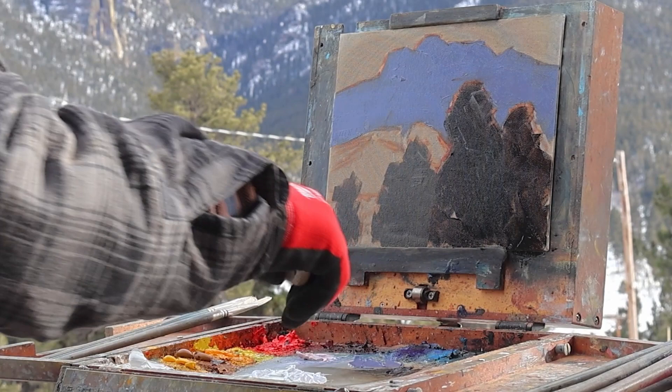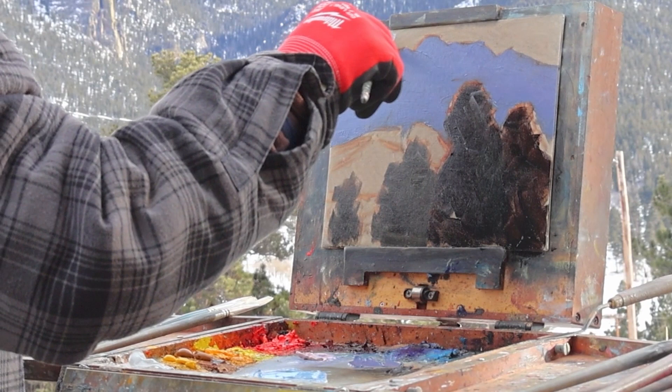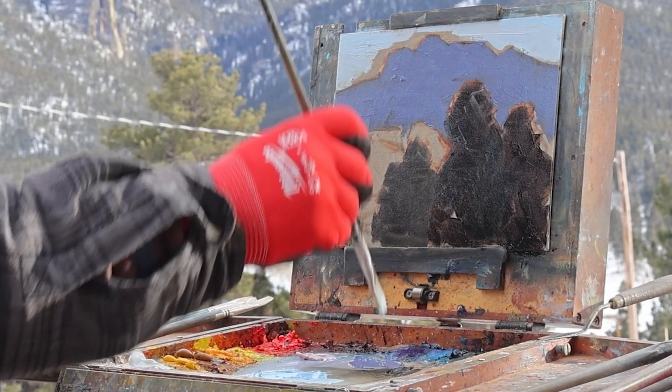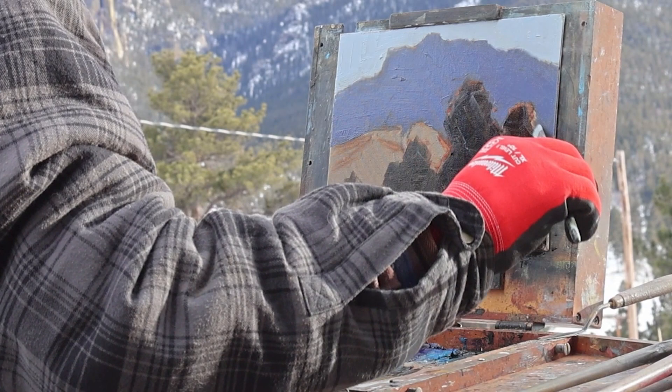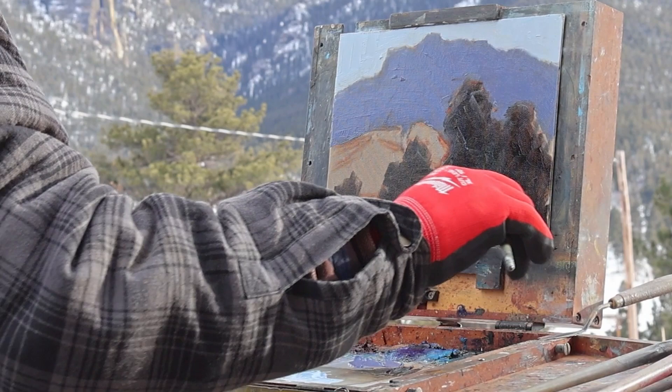Maybe just soften as much as you can at the beginning. You can always pick up a hard edge or something if you want. You're not going to paint exactly what's out there. And if it turns out at the end, it's like you've made the right decisions along the way — that made it a good painting. Because a lot of times they don't work out. People think you go out every time and get a great plein air painting — that's not reality. You're lucky if you kind of figure things out.